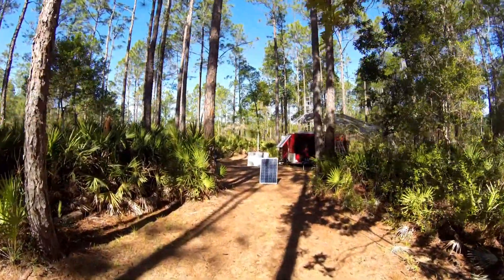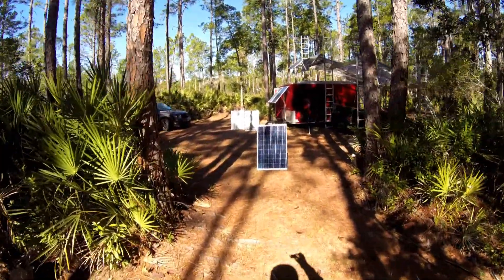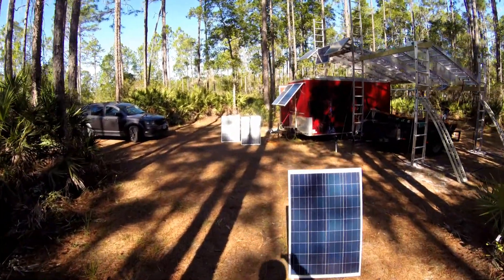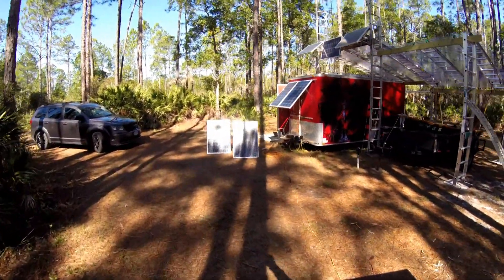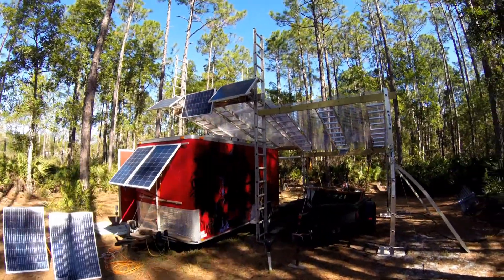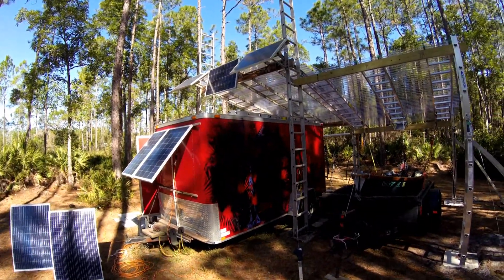I've got three portable arrays out collecting solar energy from the early morning Sun. Today's freshwater washdown will include all of the solar panels, along with the top sides of the solar pavilion and the big red power station.